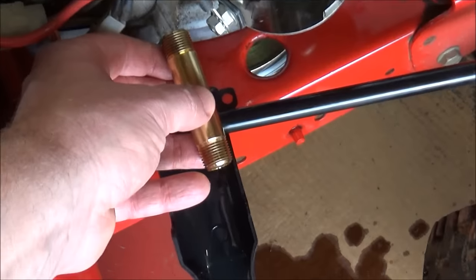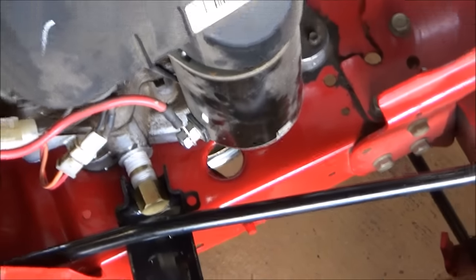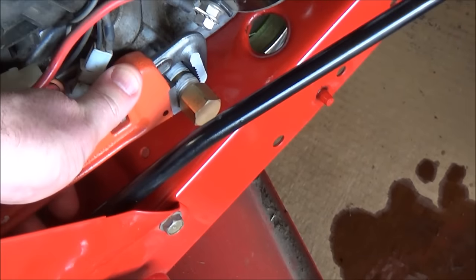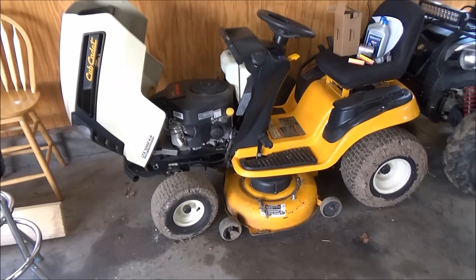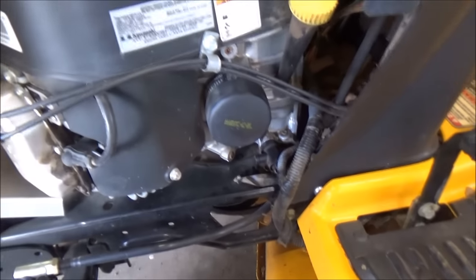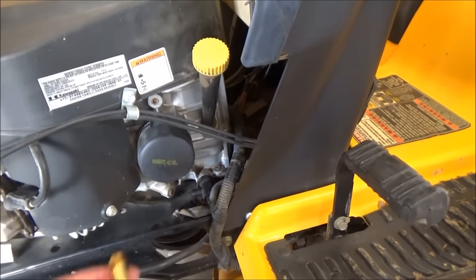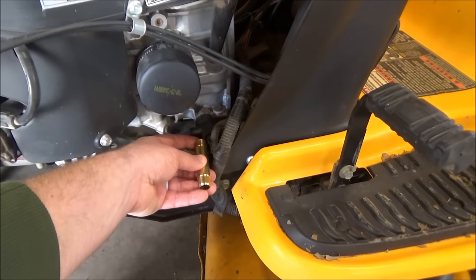Ideally you would want to use a longer brass nipple to get out past the frame — a 3 inch or 4 inch brass nipple would get you out past the frame. Unfortunately with the setup of this mower, the steering rod is in the way. When you change your oil next time, use a pipe wrench on the back end of the pipe to keep the whole pipe from turning when you take your cap off to drain the oil. This is my neighbor's Cub Cadet — on his mower they made the steering rod below the drain port so it's not in the way, which means this tip will work even better on that mower.